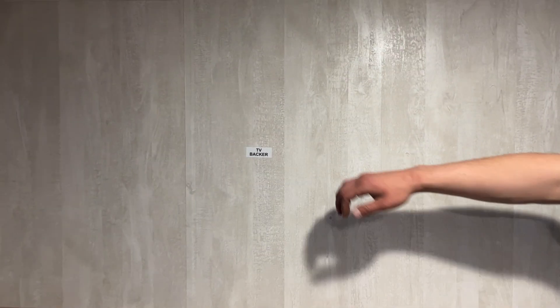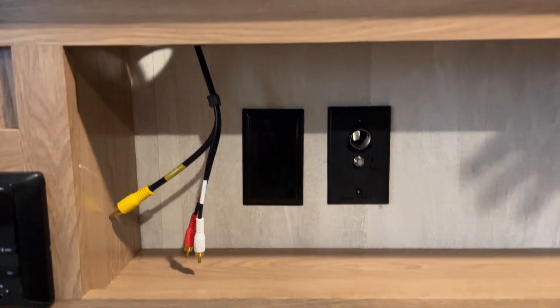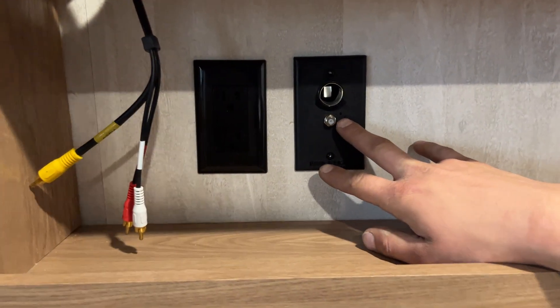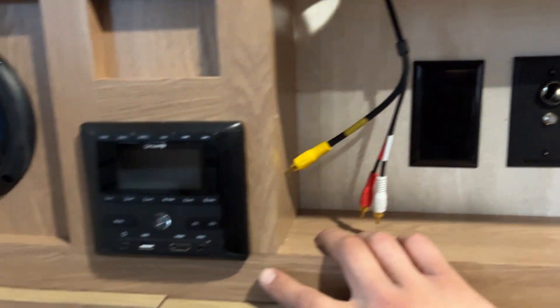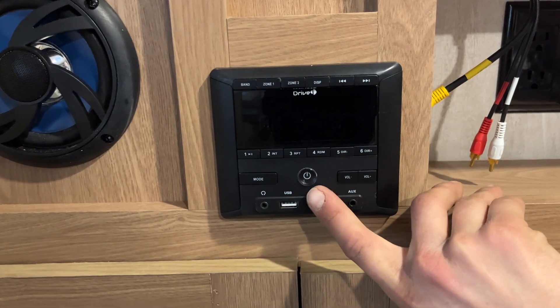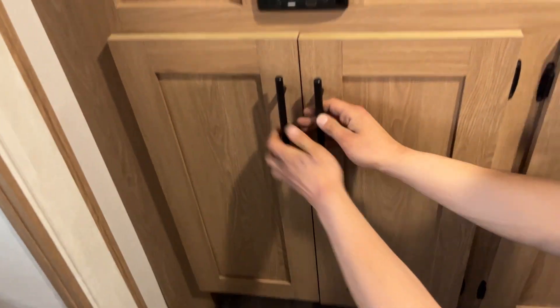In the entertainment area, the TV backer is right there. You've got AV cables hooked into your stereo for surround sound, plus a cable, satellite, and antenna outlet. Turning the antenna on is just that button right there — you get a little green light letting you know it's on, and it will also help clear up your stereo signal. The stereo is straightforward: the power button is also your mute — press it to mute, press and hold to turn it off. Zone 1 is your inside speakers, Zone 2 is your outside set. Open storage across the bottom.